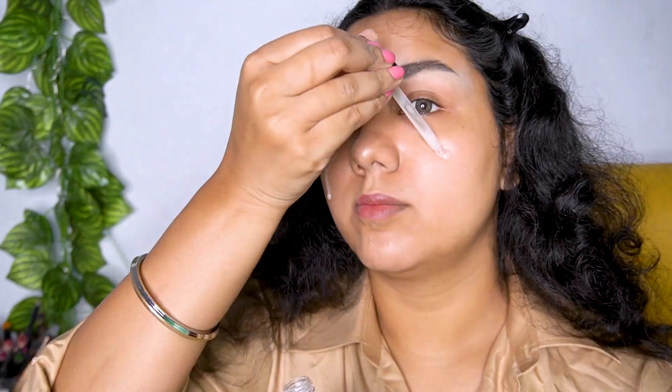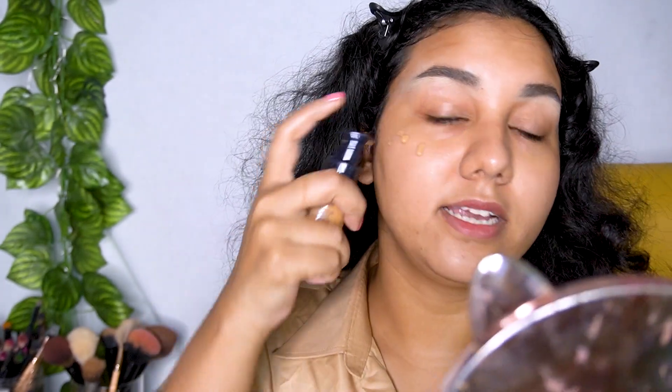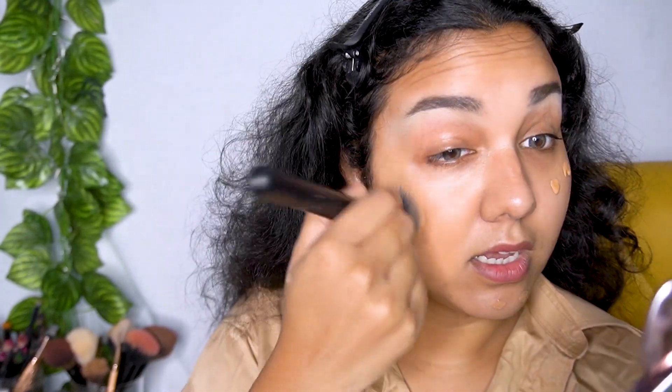Now I'm taking my Wet n Wild Prime Focus hydrating face primer and applying it all over my face, because in the reference picture her skin looks very dewy and hydrating. I'm all for that hydrating look. Next, I'm using my Chambor foundation — it's a very hydrating foundation and gives a beautiful glow. I'm not taking too much, just a little bit, and I'm going to blend it well with my brush.